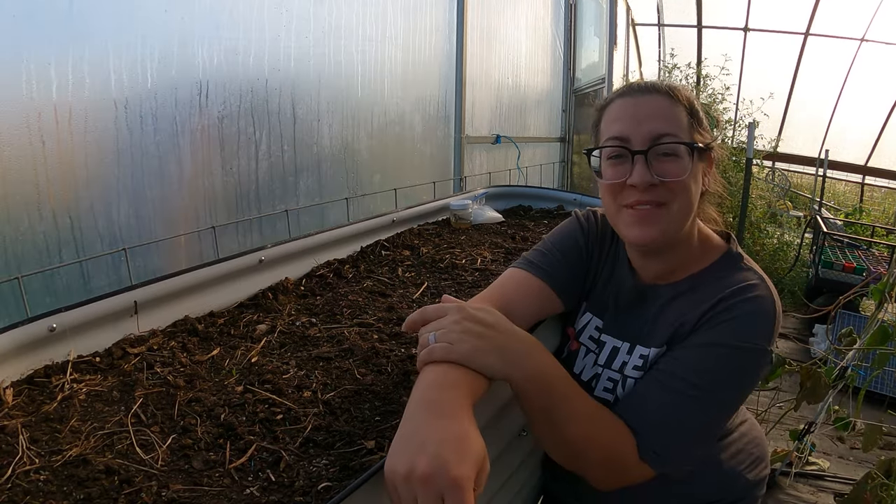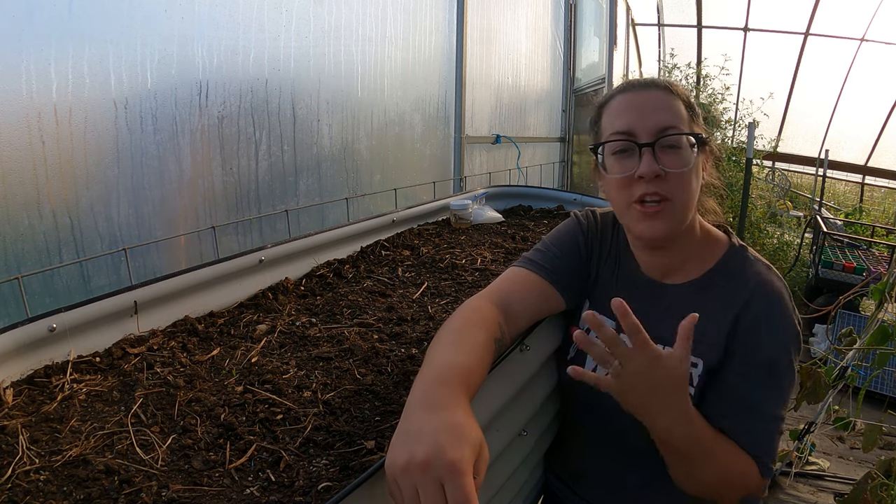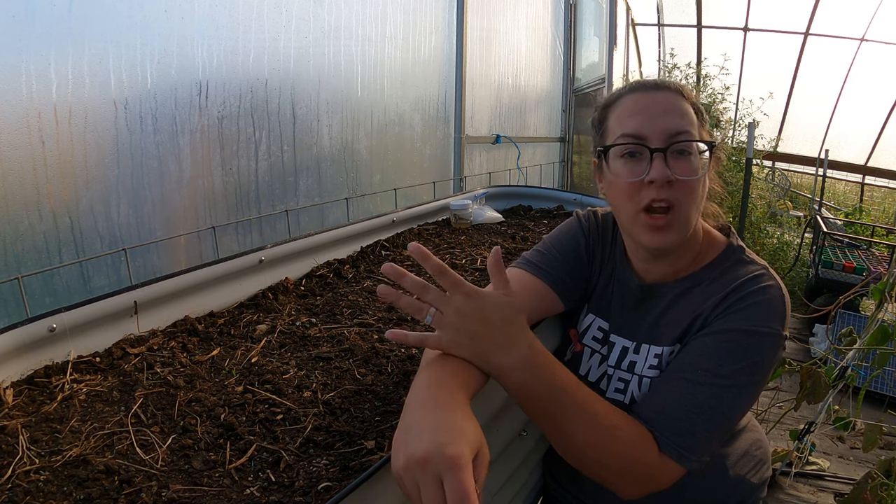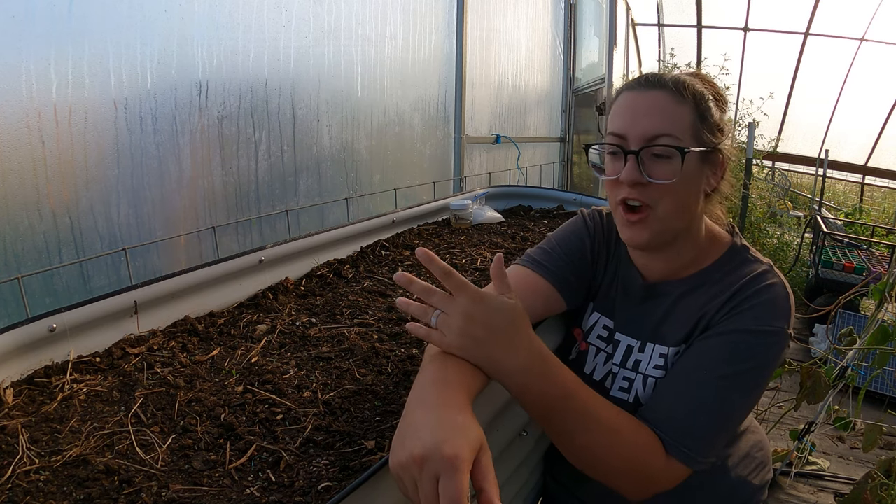Hello and welcome back to Sage and Stone Homestead. My name is Heather. We're going to do a couple things in the greenhouse today. We are preparing our greenhouse for the fall and winter garden.